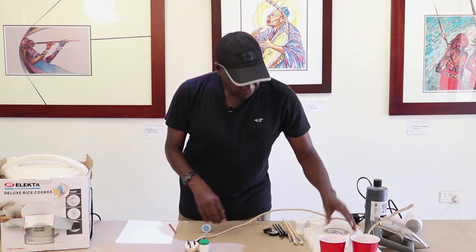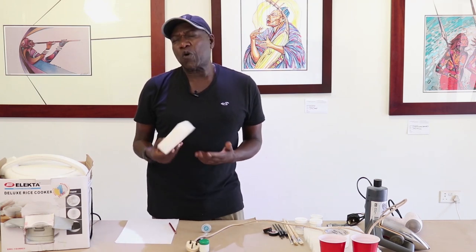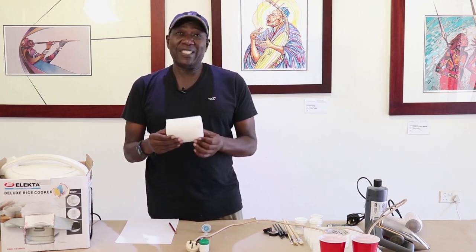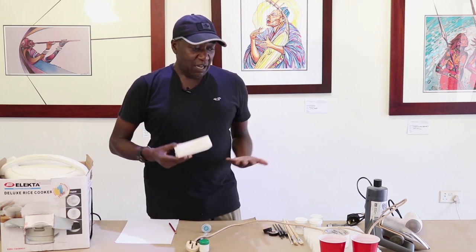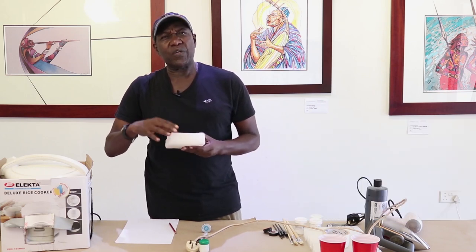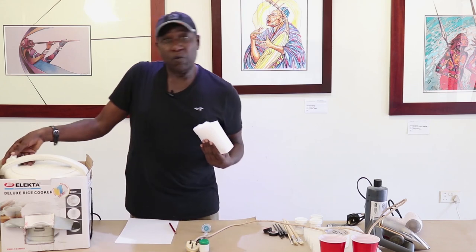We have wax. Wax comes in these blocks and it has to be paraffin wax, though you could also use soy wax. Most people are familiar with paraffin wax, which is candle wax. If you can't get paraffin wax, use candles — candles will do the same thing. They come in blocks, and whoever is selling them can break them into little units. This wax is what we put into the rice cooker.